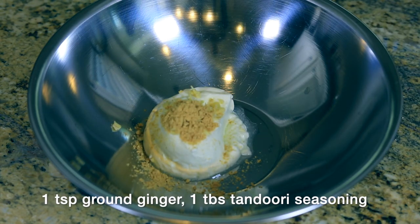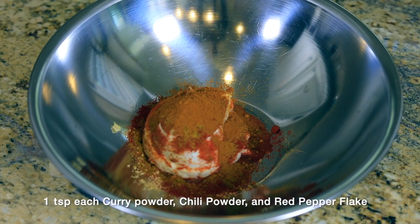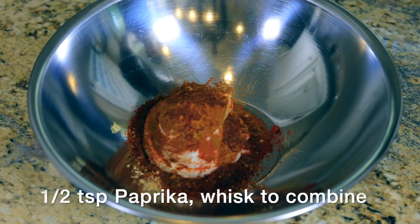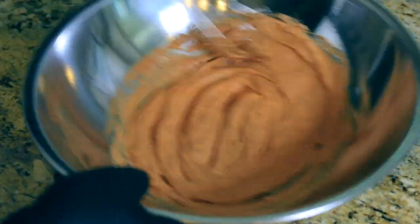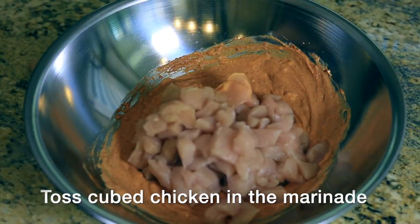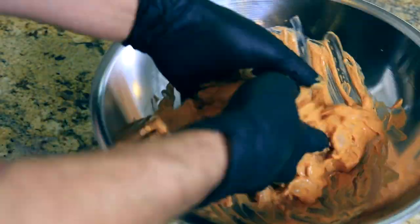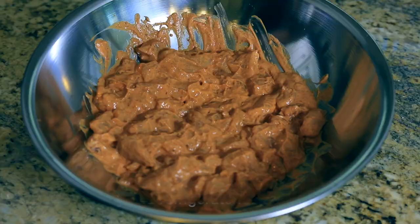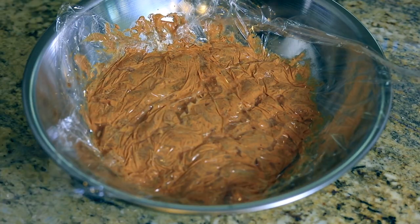The marinade is full of so many spices and really sets up a nice base for the dish. Once you toss the chicken in your marinade, you want to leave it in the refrigerator for at least an hour, but up to a day. Make sure to seal it very tight, close to the chicken — it'll keep the air out and lock in the flavor.